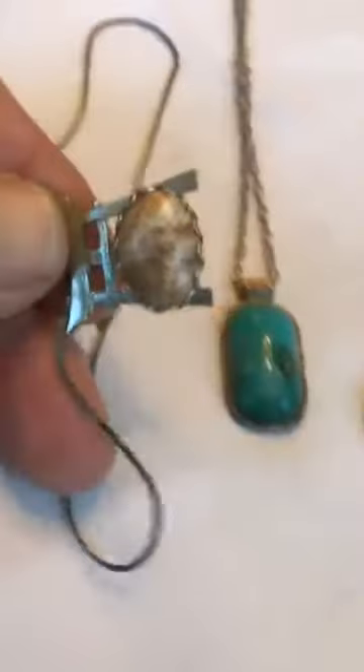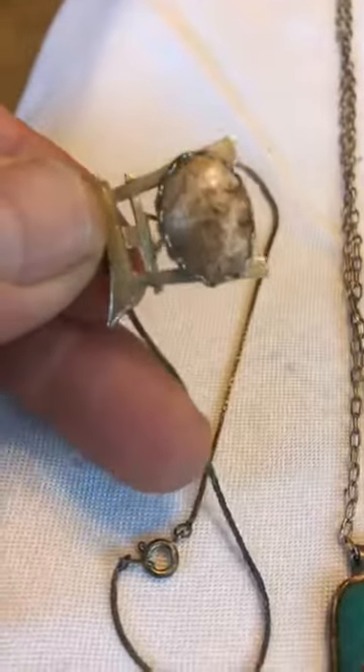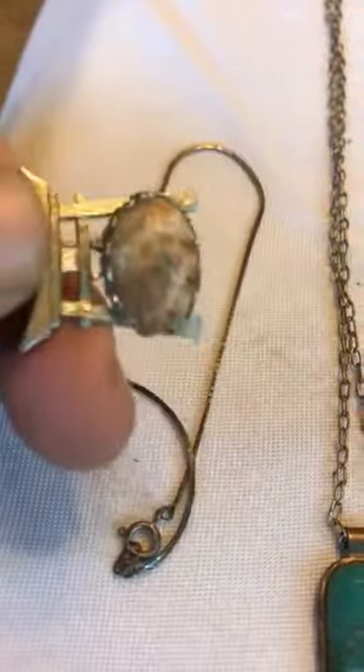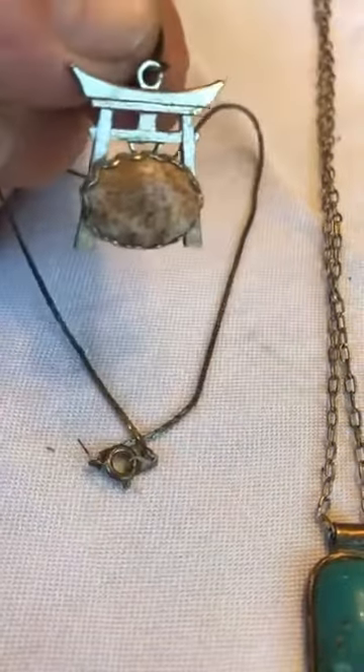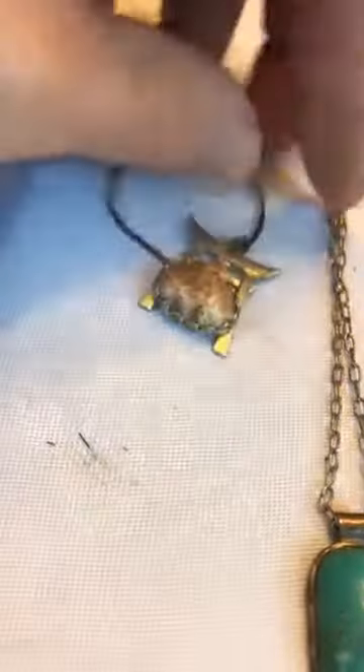Here's just a real common piece of material that you can find out in the Mojave Desert. This was a pre-made piece — kind of an Asian look to it. Kind of cool. It's on a silver chain.